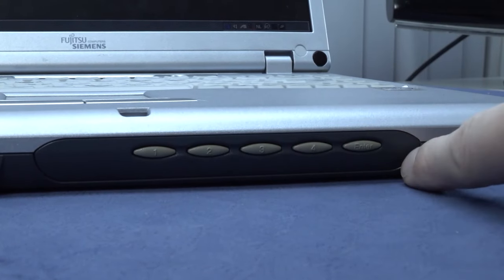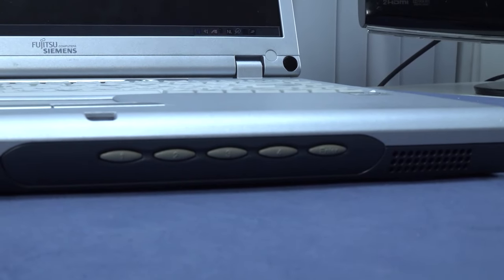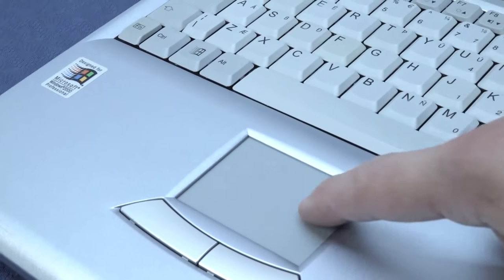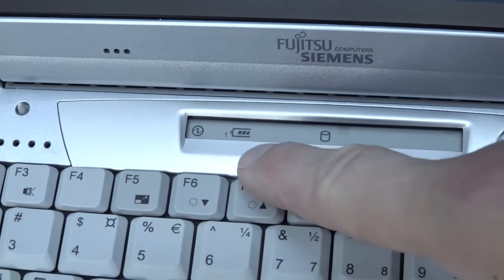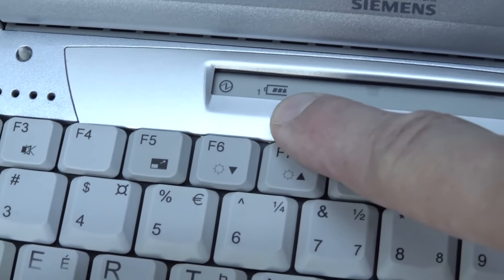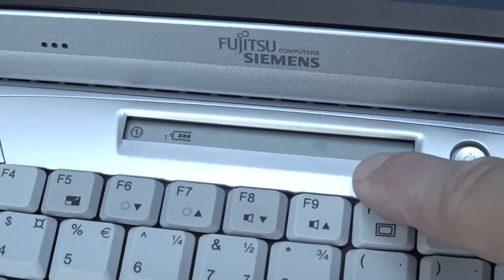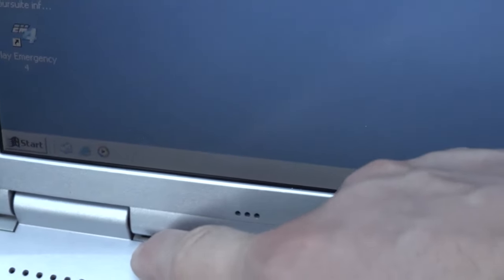At the front there are also some extra navigation keys — one, two, three, four and enter — basically extra media keys you can configure. Like all laptops back in the day, we have the right and left mouse click buttons and a very responsive large touchpad. Quite interesting: the battery still holds a charge, which is pretty cool, though it won't last very long — maybe a maximum of 50 minutes. We also have a hard drive indicator and a lid-close switch.